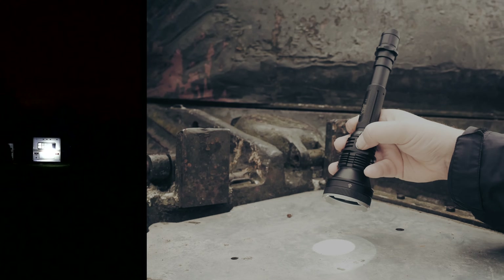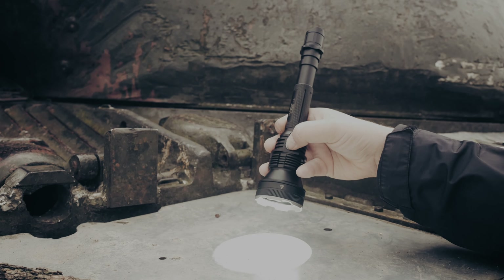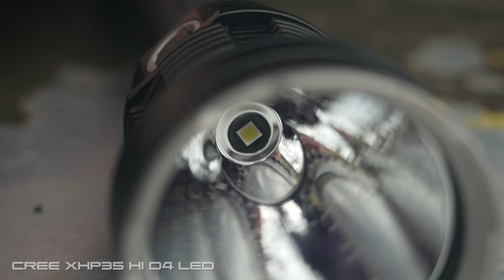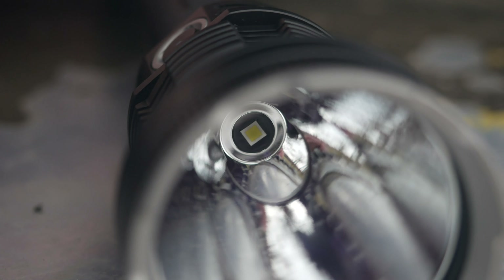The XT30R is made from aircraft grade aluminum and is waterproof up to 2 meters or 6 feet. It has a Cree XHP35 HI-D4 LED, a hardened AR coated lens that is scratch resistant, and a nice smooth deep reflector that gives it that super long throw.